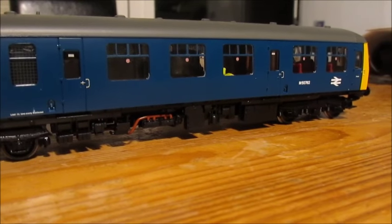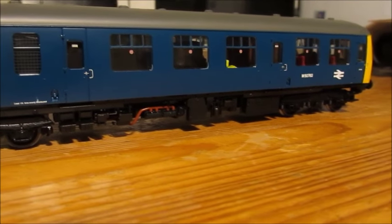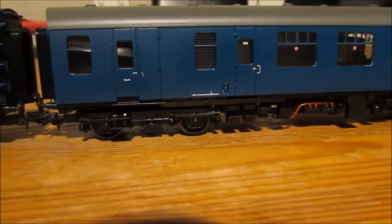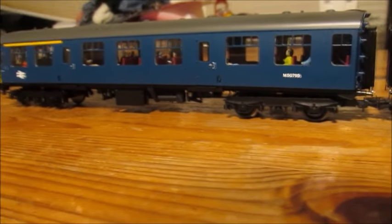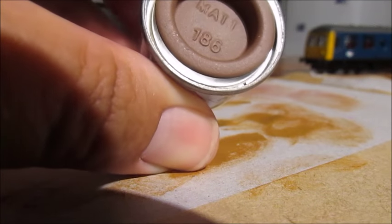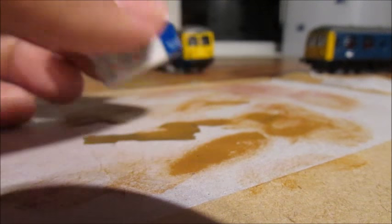Hello YouTube viewers. In this session I'm going to show you how to weather the underframe on this Batman class 105 DMU using the dry brushing technique, which is fairly straightforward as opposed to aerosol spraying. What I've got here is the Humbrol 186, which acts as a very good weathered rust effect.